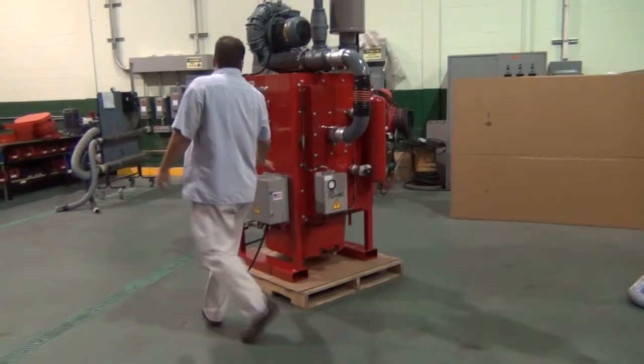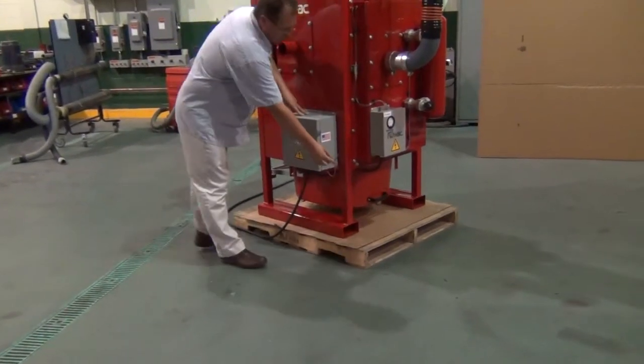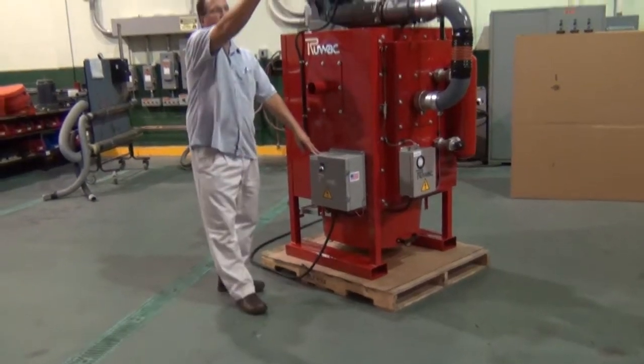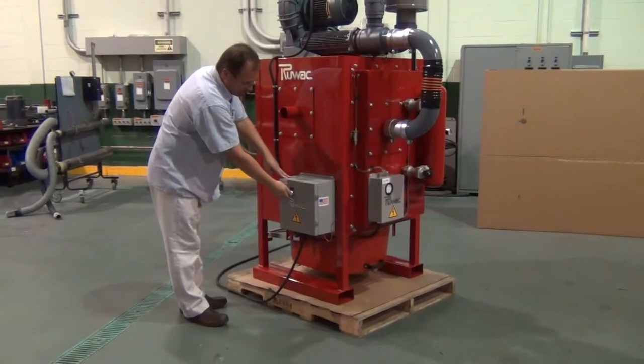These systems are controlled by our remote start/stop station, which gives you an automatic setting where you can hook this up to a system that will turn it on and off from a remote location, or a manual setting where you simply turn on the switch.